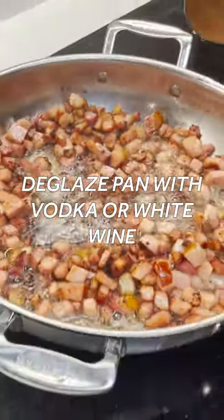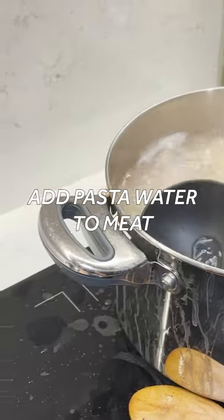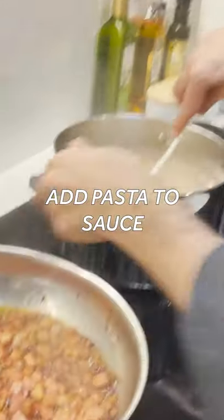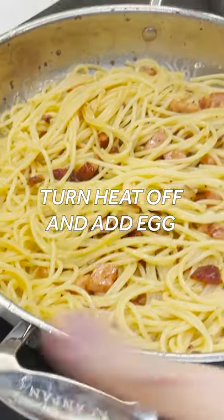Now, let's deglaze. I'm going to put a little bit of this pasta water in there, and we literally go straight from in here into our sauce. The heat goes off, we get the egg, and the egg goes in.